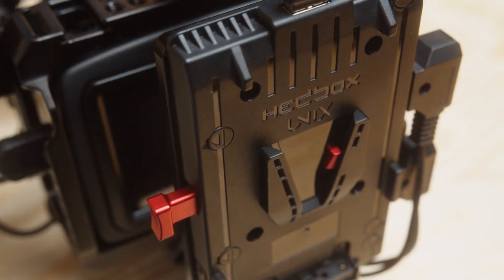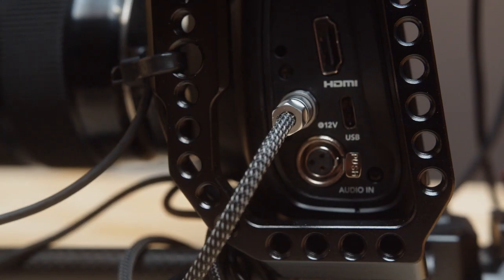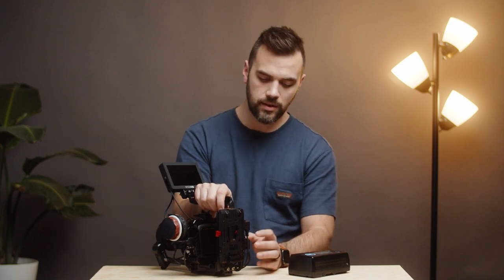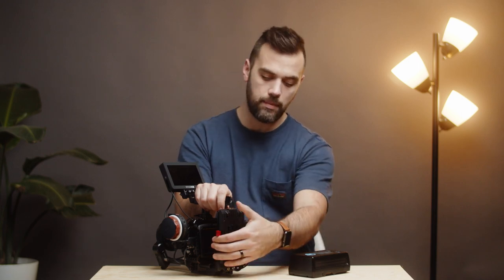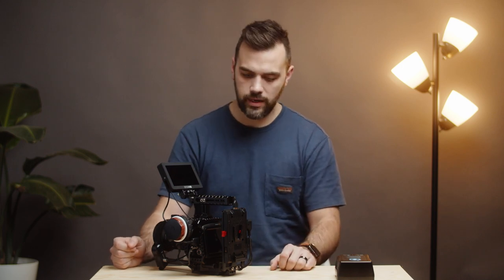The Headbox plate has different D-Tap outputs and they make a built-in power cable for a lot of different cameras. Whether that's Sony cameras or even smaller DSLRs, it will have options for power to go directly out of this plate, plus USB and D-Tap options. We love being able to just pop this on and off to turn the rig on and off. It lets us run cables and keep them all nice and tidy. Headbox is a great product — I think it runs about a hundred bucks depending on which cable connection you need.